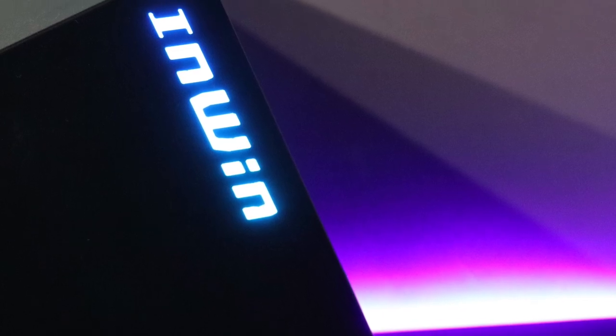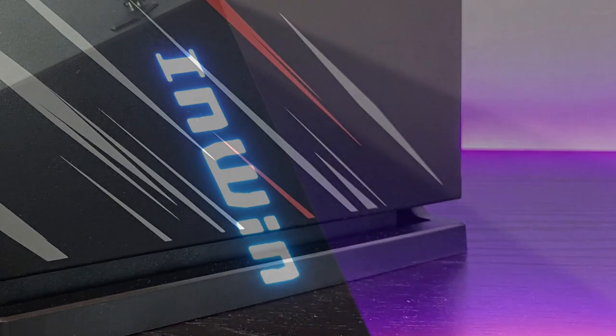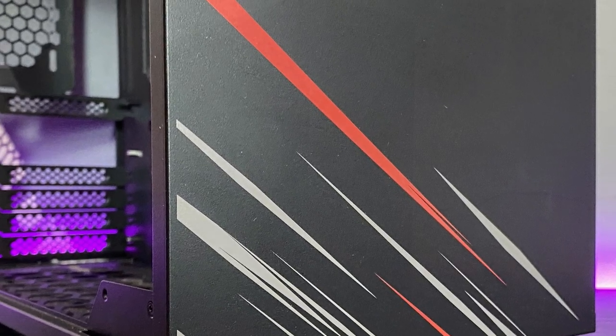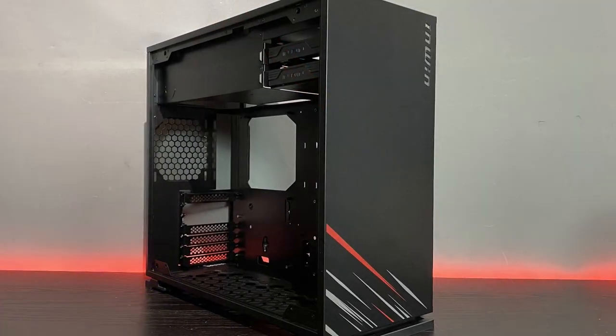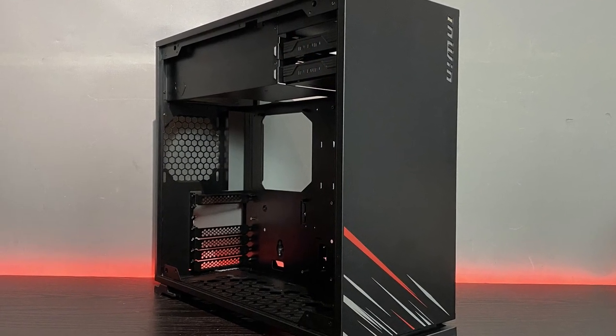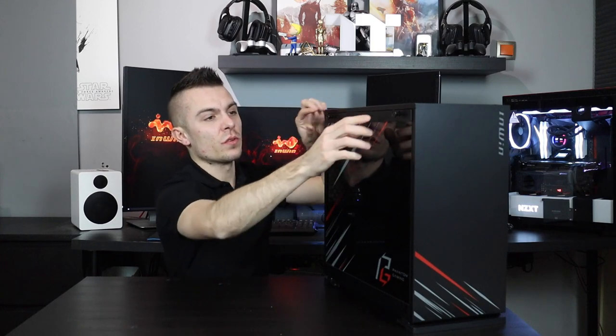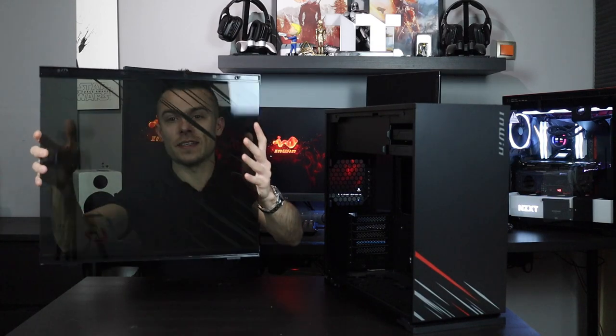When it comes to the chassis, it's completely different — you don't have an intake here or an outtake over here because it has a different internal layout. You have a side tempered glass panel which is very easy to remove. You just pop out these two holders and slide it out. It's a bit tinted tempered glass so it kind of covers the interior, but we'll see when we turn on some lights and place a build.